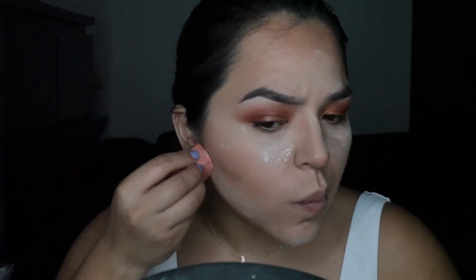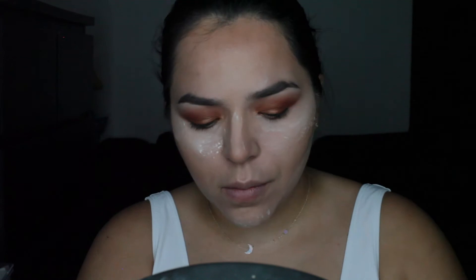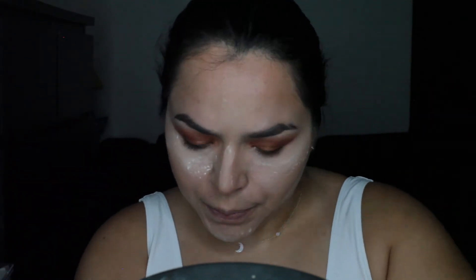To set, I am setting with the Laura Mercier Translucent Powder. For bronzer, I used my favorite from Too Faced — it's the chocolate one.